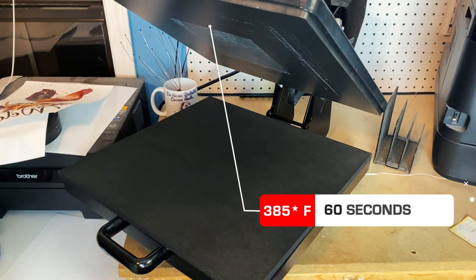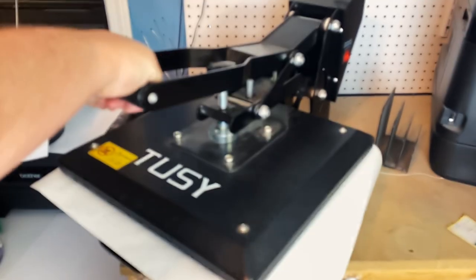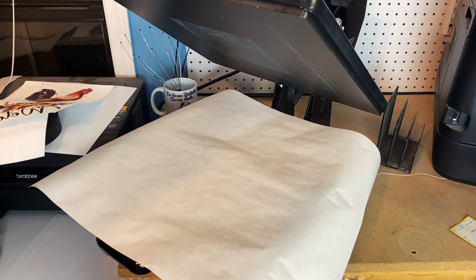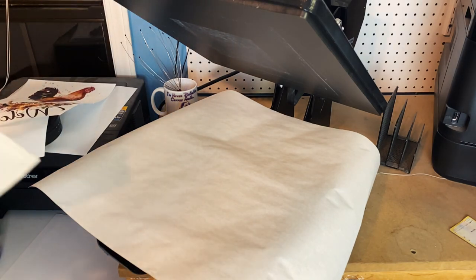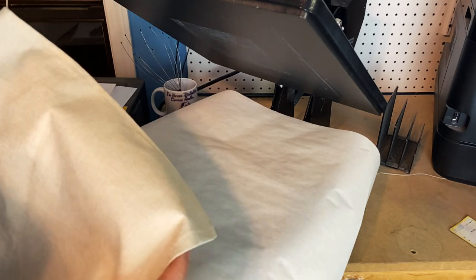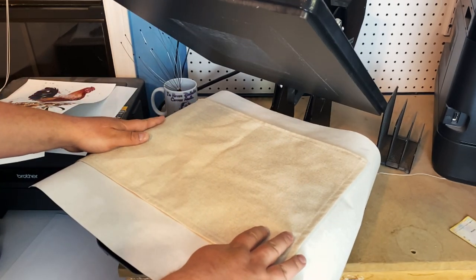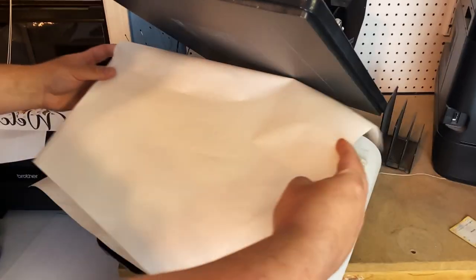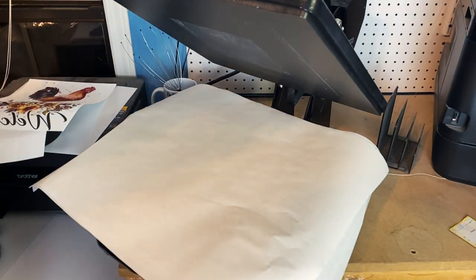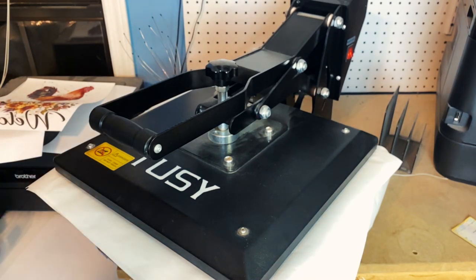We have our press heated up to 385 degrees and we're going to press it at 60 seconds. Go ahead and make sure we've got enough pressure — we've got enough pressure, we're going to be good. As always we're going to put a piece of uncoated butcher paper down to protect our press. We're going to do it wide ways so the seam can stick off the edge and be just fine. We're going to give it another coating of butcher paper so we're not worried about getting our heat press dirty. We're going to give it about a 10 second pre-press to get any excess moisture out and get the canvas good and flat.